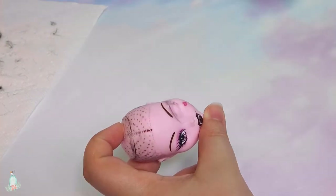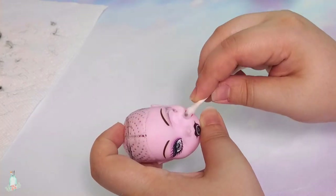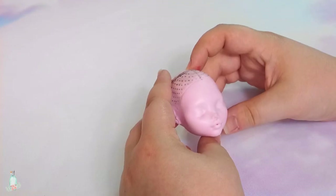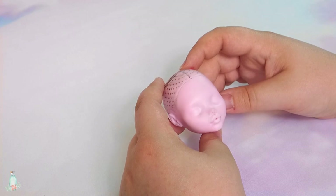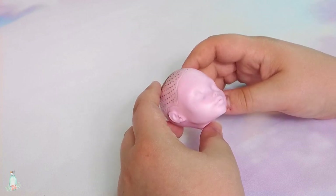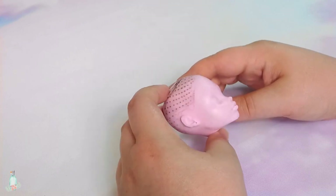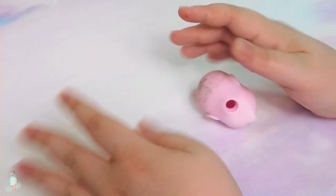Moving on, I remove the doll's factory paint with 100% pure acetone. Then, once that is done, I wipe down the face with some hot soapy water to get rid of any acetone residue. Otherwise, MSC may not adhere properly. Once her head is dried, here is me contemplating doing a reroute for a change. Yeah, maybe some other time.